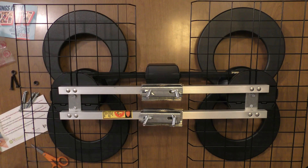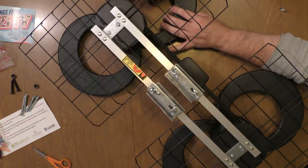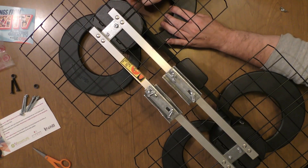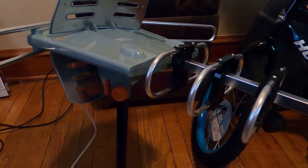Best Outdoor TV Antennas. Outdoor TV antennas require only a small investment of time and money. In little time, you can be saving money on cable and subscription services while watching your favorite channels in HD quality.